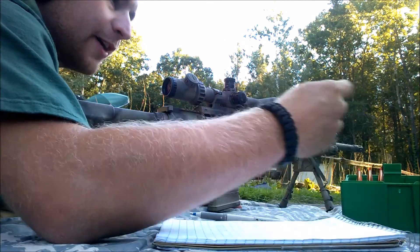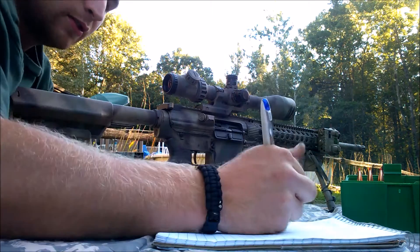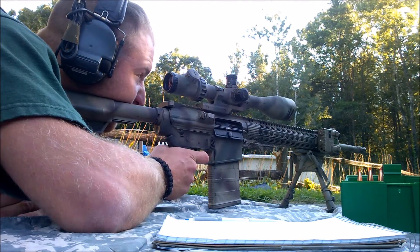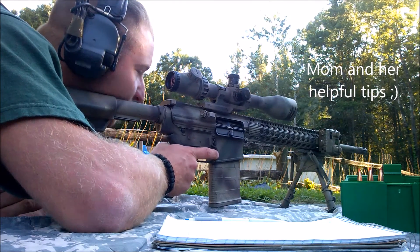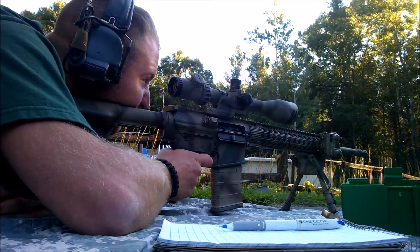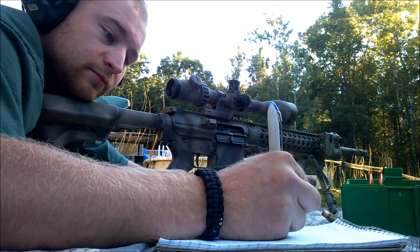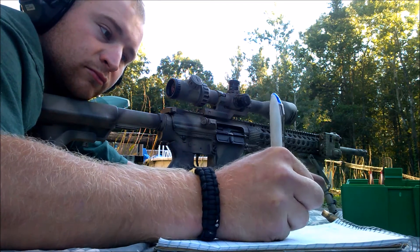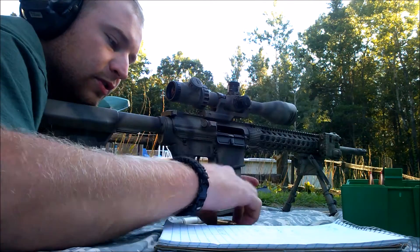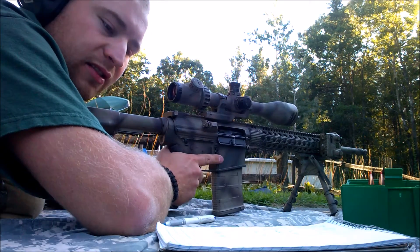Now moving to 42.5. 43 grains of IMR 4064. Bottom left target.